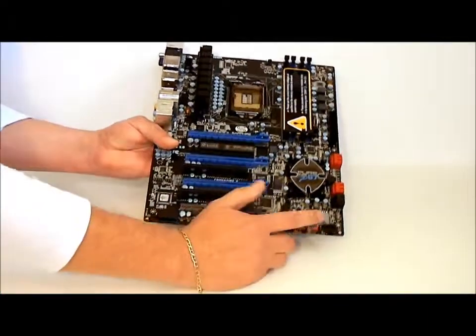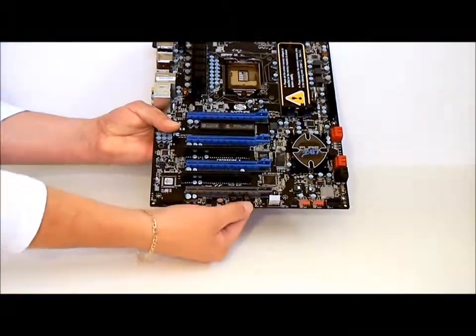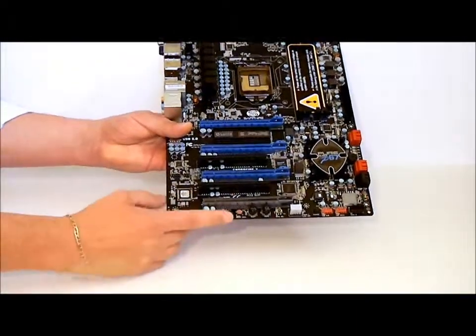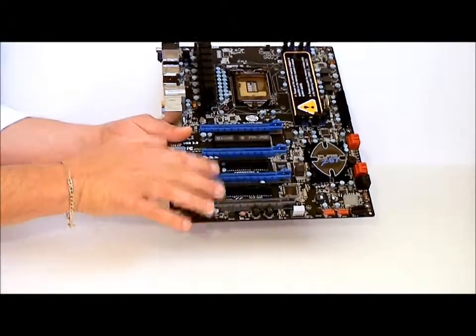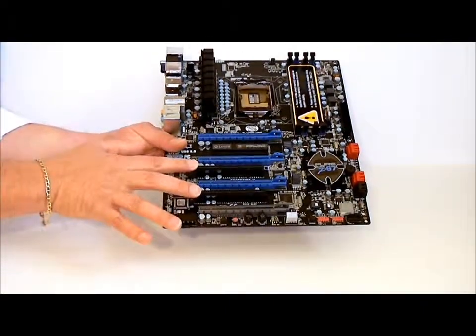Going to the bottom of the board, we can see the debug. Also another SATA port, fan connector, reset and a power switch, and a clear CMOS button, with another fan connector. One, two, three, four PCIe 2.0 slots, and two PCI slots.